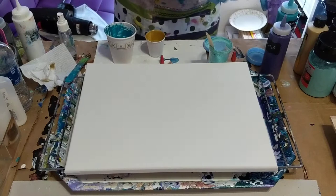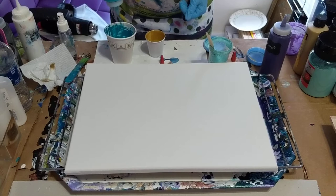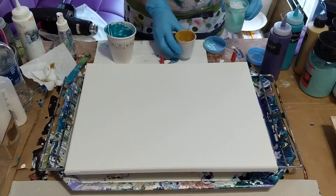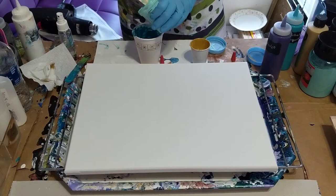I'll put the phthalo turquoise in on top of that, and another couple squirts of alcohol. Then I've got a little bit of ocean green that was also from another pour. I'm just going to dump that in there, get rid of that. I'm going to clean that container and reuse it.